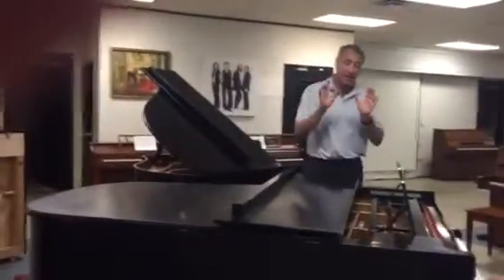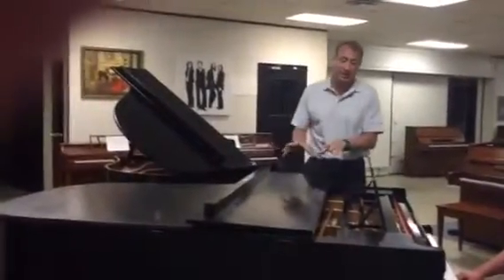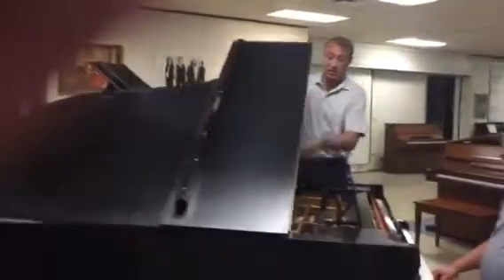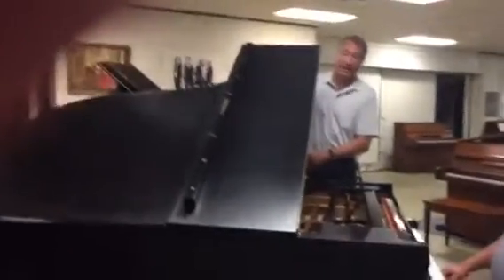You'll see the other side in a minute. Nothing has been done to the cabinet or the insides — it's all original. The strings, the soundboard, the bridges. I can take all the pictures of all the action and everything.